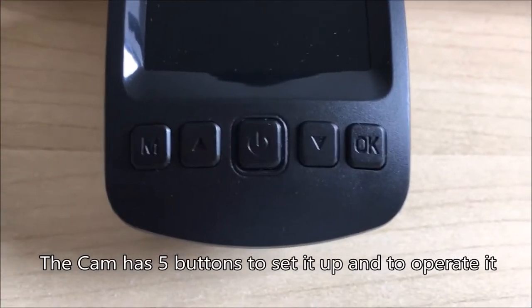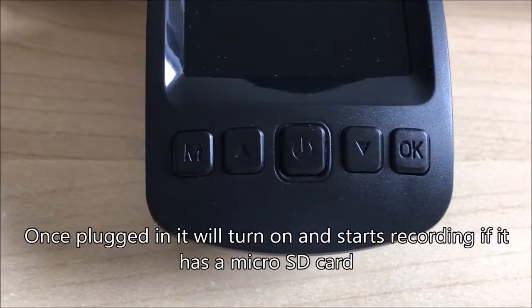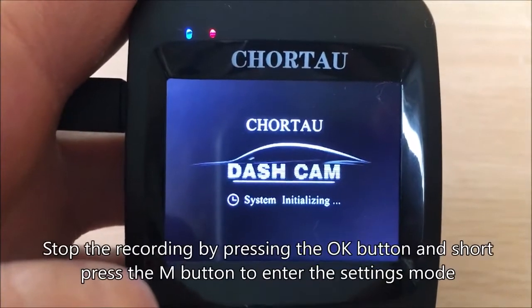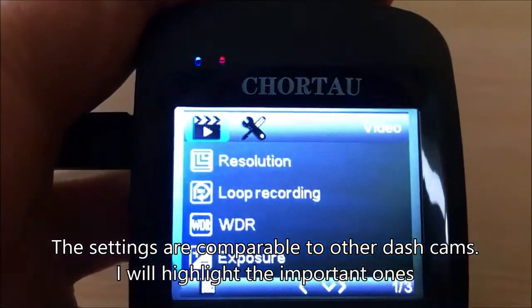The cam has five buttons to set it up and operate it. Once plugged in, it will turn on and start recording if it has an SD card. Stop the recording by pressing the OK button, then short-press the camera button to enter configuration mode.